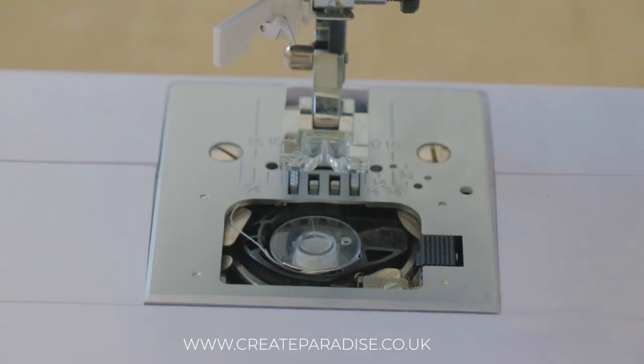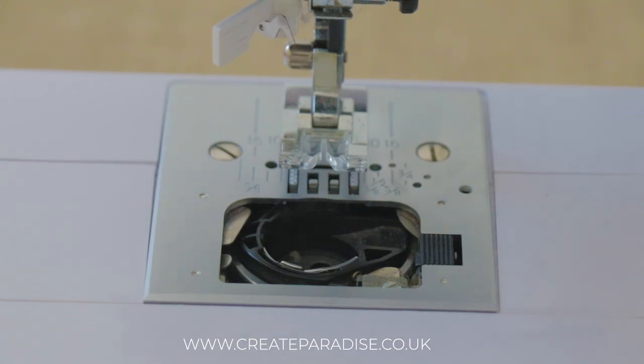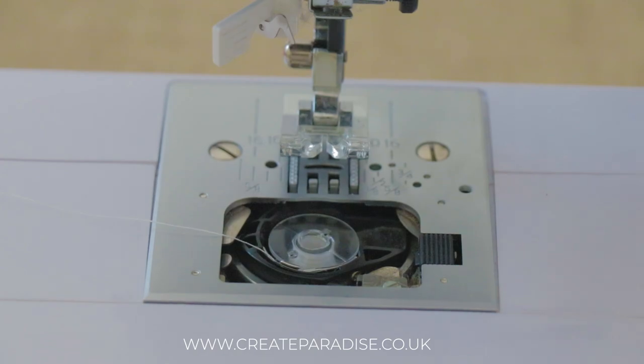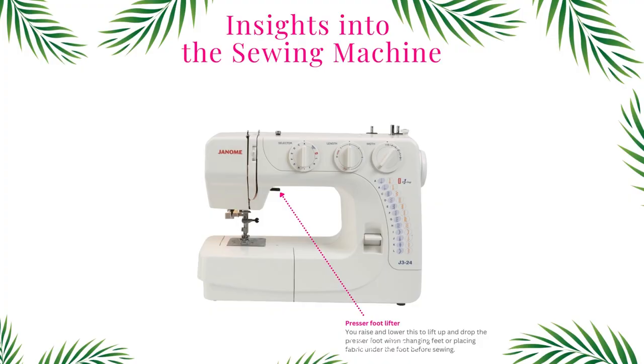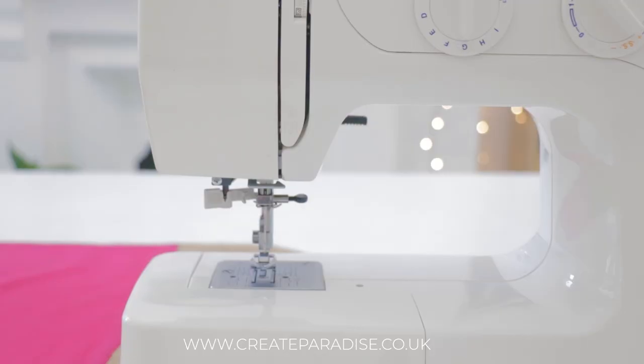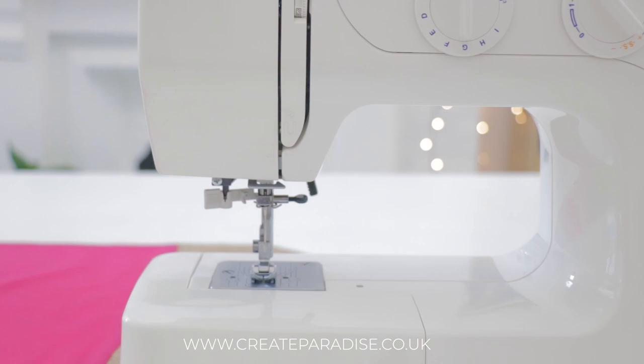Top loading bobbin: if you have a top loading bobbin, you do not remove it from the case — you place the bobbin directly into the sewing machine and the thread is guided through the bottom thread tension guides. Presser foot lifter: you raise and lower this to lift the presser foot up and down when changing feet or when placing and removing fabric under the foot before and after sewing.